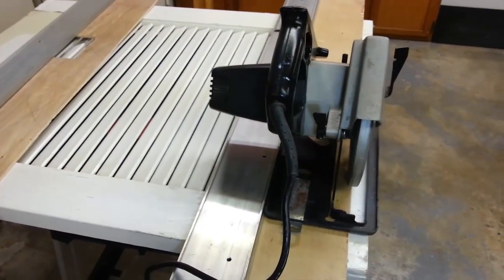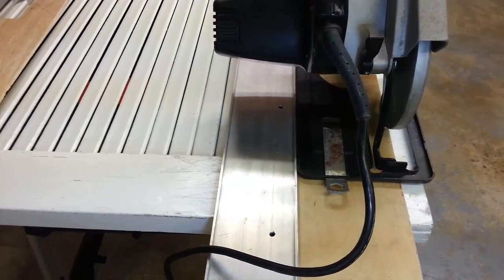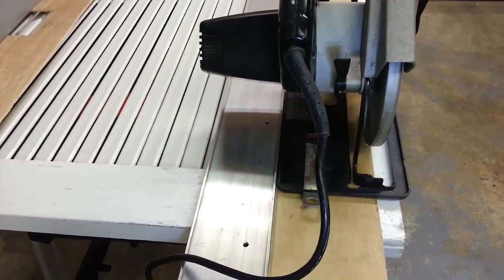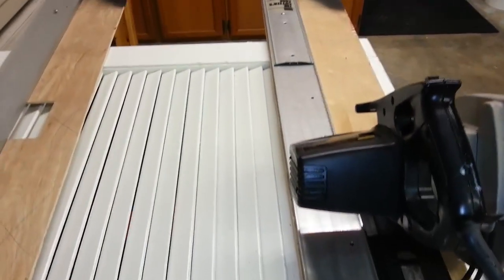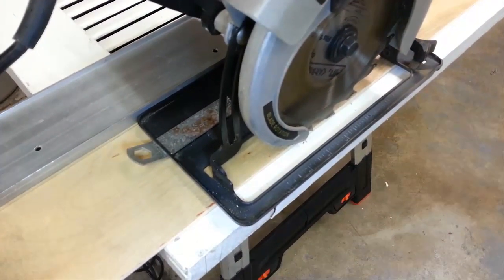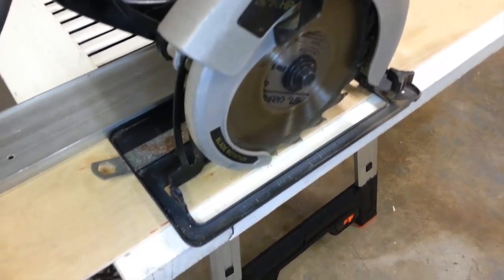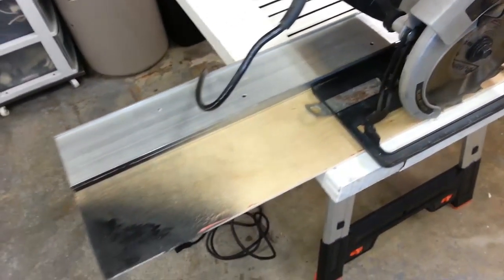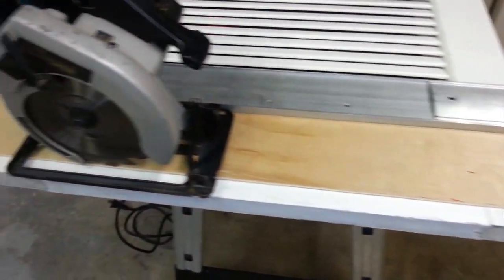I'm giving you a quick flyby showing exactly how this works with the track saw and the saw in place. You can see that the edge of the saw's foot shoe platform rests right up against the metal edge, guiding you all the way along to wherever you want to cut. You put it right on the edge and that's exactly where the blade will fall - because as I mentioned, I used the saw to actually cut the platform first, which showed me exactly where the blade will fall. Just set it up, plug it in, and away you go - a perfect cut every single time.